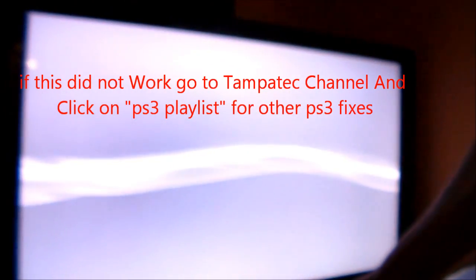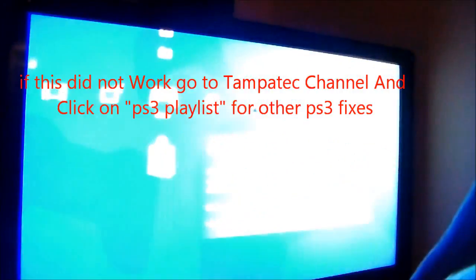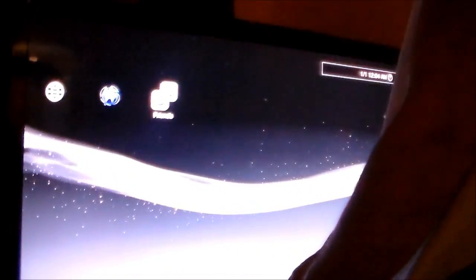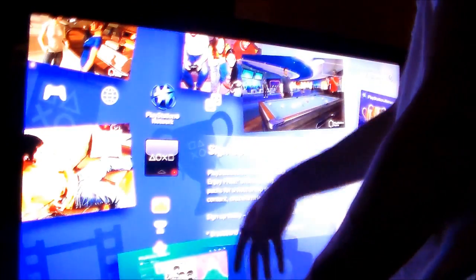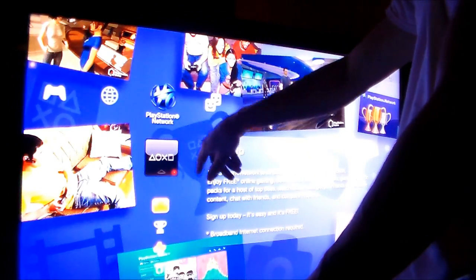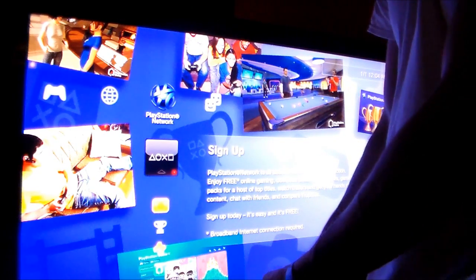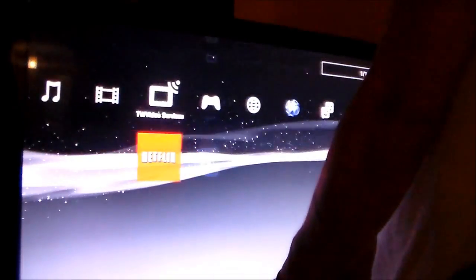My nephew's PS3 is fixed — it only took about eight hours. I deleted everything, so you just have to sign back in and then re-download all your stuff. Once you sign back into the PlayStation Network with your email address and password, it's going to collect your trophies and your friends list. That's it — that's how you do it.